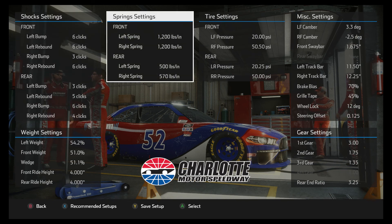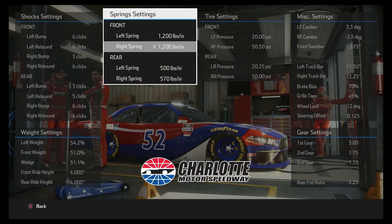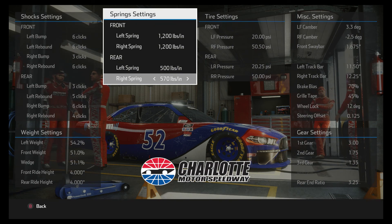The springs are pretty typical other than the right rear spring. On mile-and-a-halfs I'm usually running 600, but I brought it down to 570. It feels like by coming down a little bit on that, it gives you a little more stability coming off the corner, especially turn four — you can get a little loose there. So by lowering that right rear spring, it seems like that tightens the car up a little bit.